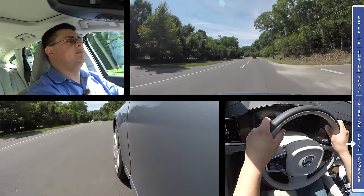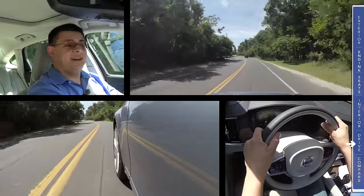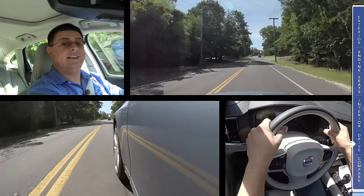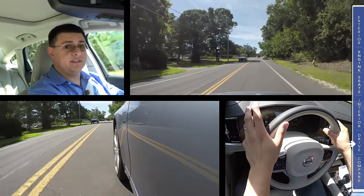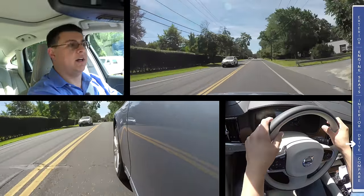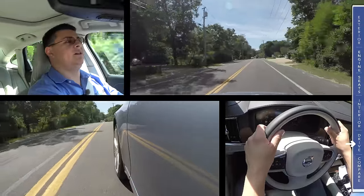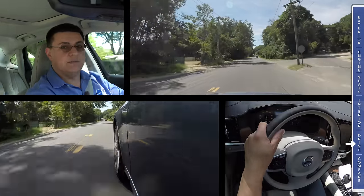The S90 charts some new territory for the luxury segment because this is the first vehicle in the luxury segment in the United States to include semi-autonomous driving technology as standard in every vehicle. Volvo is bundling the radar adaptive cruise control equipment and sensors in every model of the S90 — unusual even among full-size luxury sedans costing $100,000. In addition to radar adaptive cruise control, we also have the lane-keeping assistance system, and road departure mitigation to guide you back into the lane.